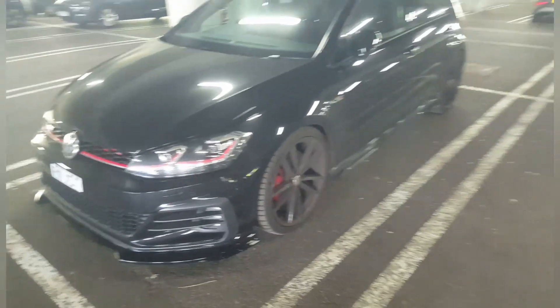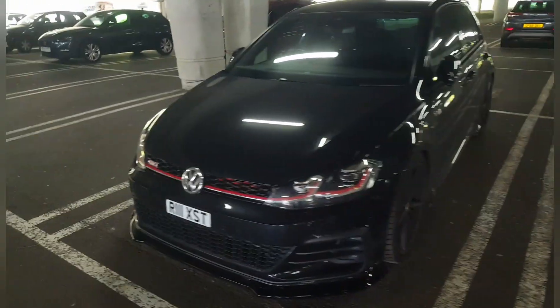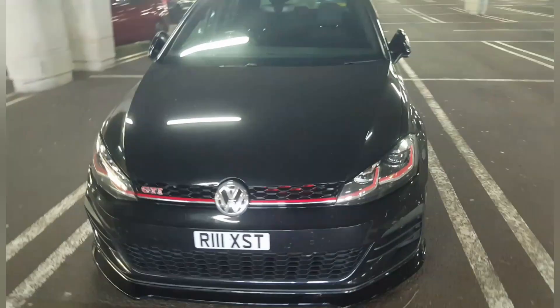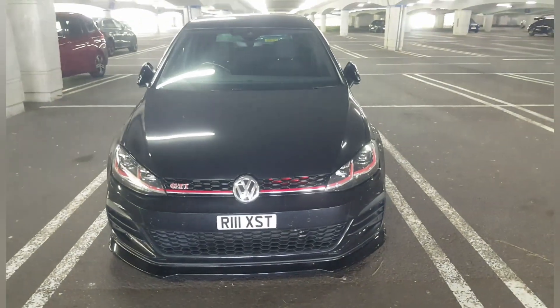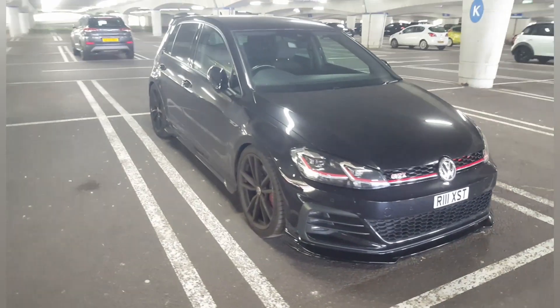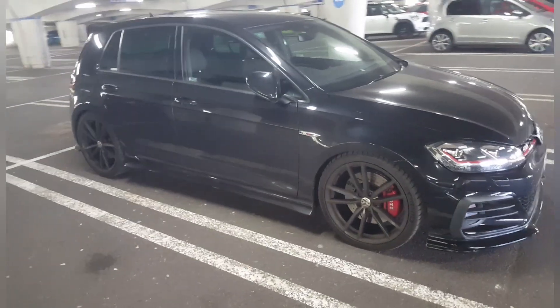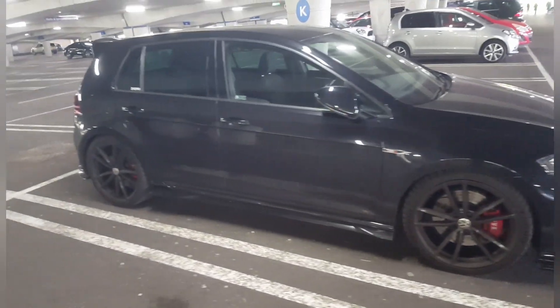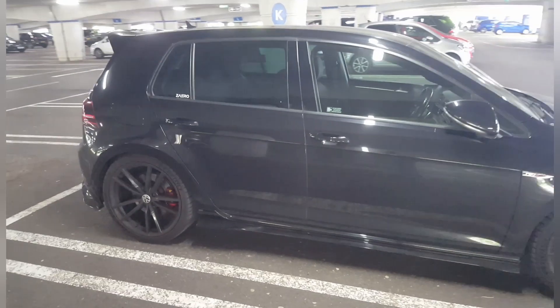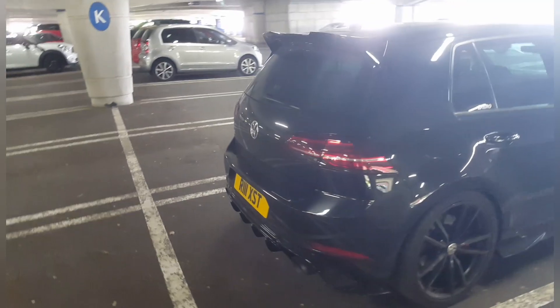Beautiful Mark 7 Golf GTI with the red trim all around — looks absolutely amazing. The black and red coordination, 200 brake horsepower, it's a manual with slightly lowered suspension. Very subtle red GTI calipers and diffusers at the back. No carbon fiber in this car, but it still looks very, very nice.